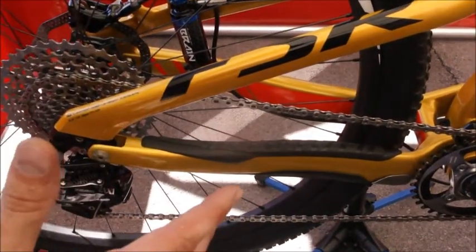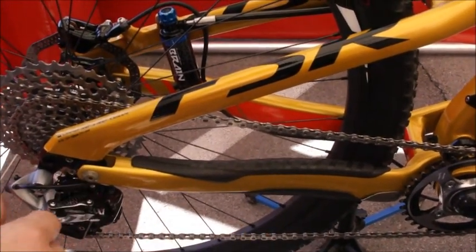That's kind of the quick overview of the SRAM XX1. And if you want to see more, come see it live at the show. Thanks, have fun.